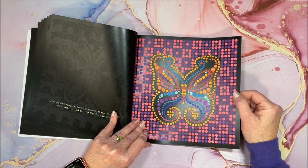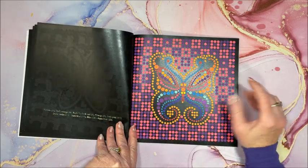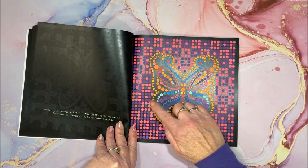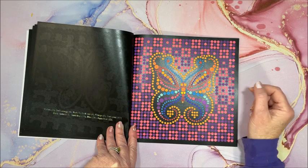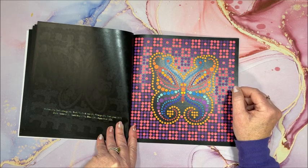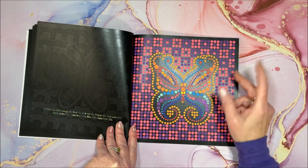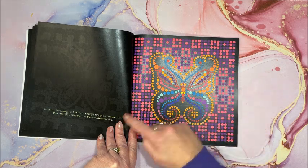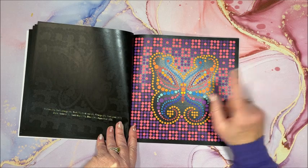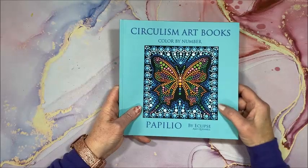I should figure out some of my water-based markers to the colors because I have some big sets that are brush tip on one end and fine liner on the other, and I've just been using the fine liner end. A couple of those are like 120 and ZSCM is 160 sets, so should be able to match up the colors pretty good. So again, that was Pepilio.